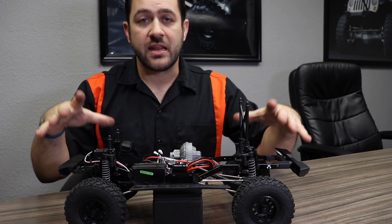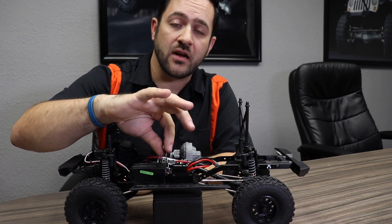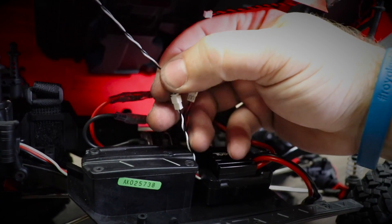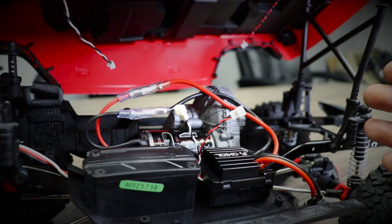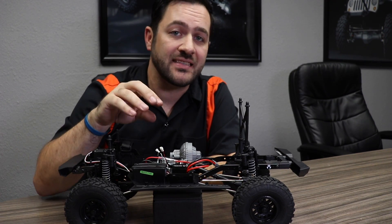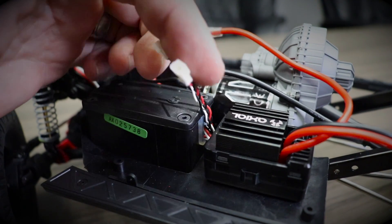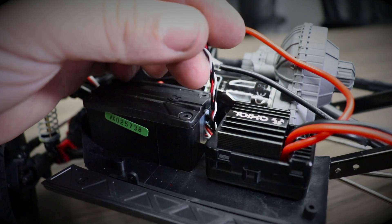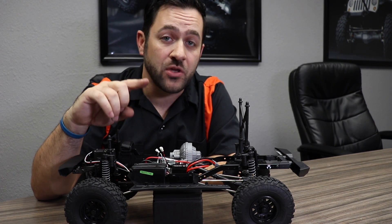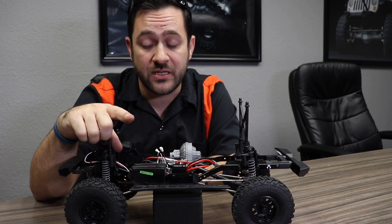When removing the JK body from the chassis, you do have to remove the two pigtail wires that connect the new front running lights and rear taillights to the body. Something to note is that those two pigtails actually come out of the ESC, not a separate light controller — all built into one unit, which makes for nice clean wiring. Now, if you ever replace the ESC, you're also going to have to figure out how to hook up your LEDs again, and I will definitely cover that in a following episode.